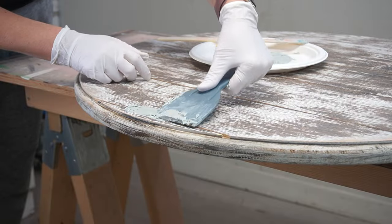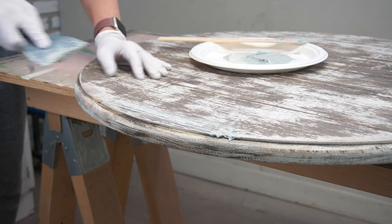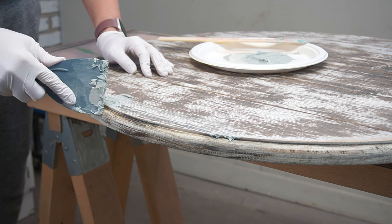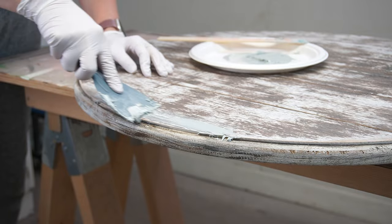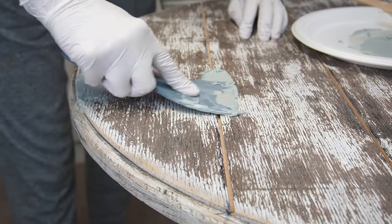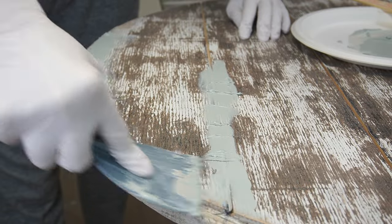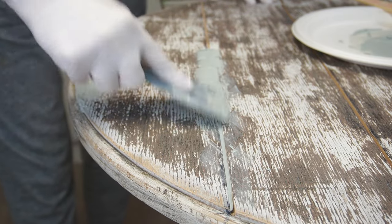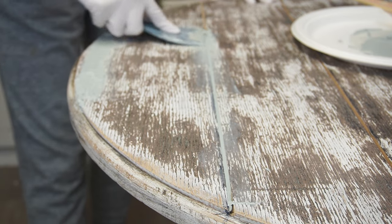Whenever I have larger cracks or holes to fill I like using Bondo because it is drillable, it does not shrink, and it is so durably hard — and it dries so fast. It's a real time saver. I've been liking to do a two-part filler: I add the Bondo into the large area, smooth it out with my putty knife, and then after it's dried and sanded I go back in and do all the little detail filling with Dixie Belle mud.